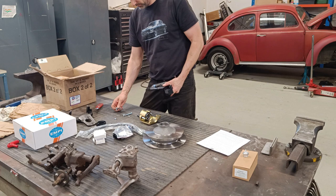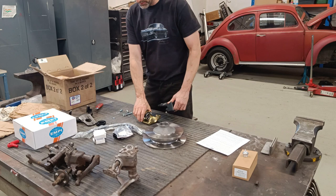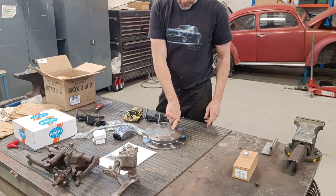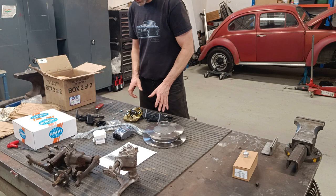I think we just bolt this on. I'll clean these first — I should really paint them, but I think I'm going to make sure everything fits first. If I'm happy with everything I might paint them, though I can still paint them when they're on the car, so that's no big deal.